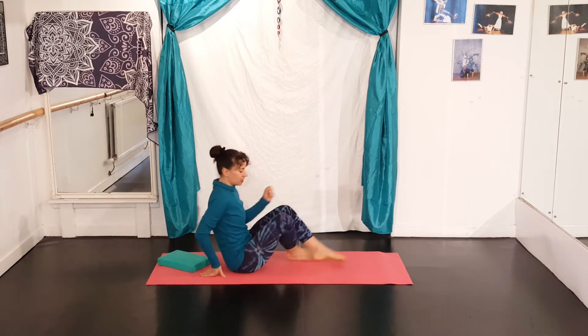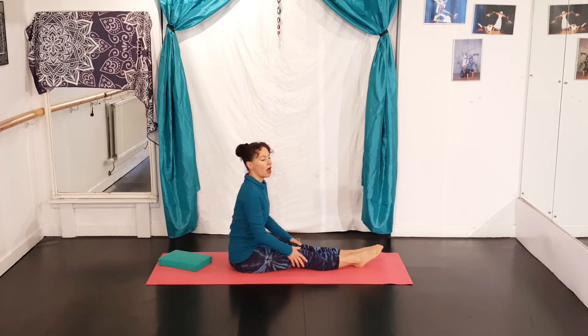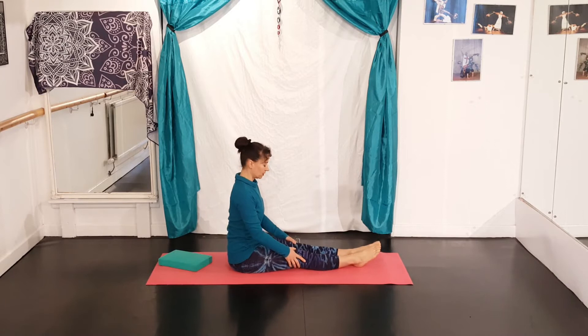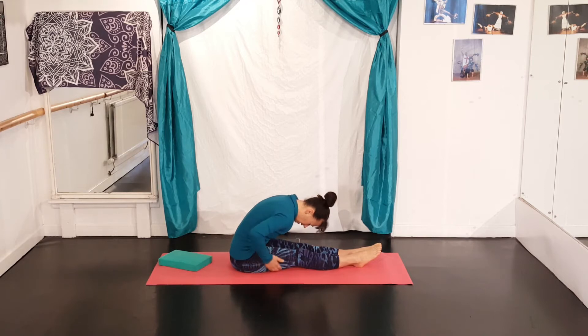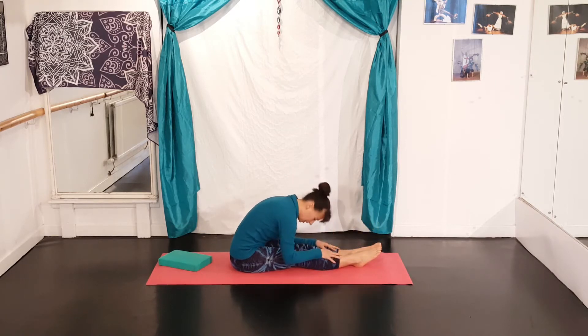We're going to sit like this. You could sit on a block if you're really struggling. You could have your legs slightly apart if you're really tight. I'm just going to sit nice and tall and relax forward. Keep your feet relaxed for now, and then just ease yourself into that hamstring stretch. Don't strain, don't try and reach your toes — just place your hands down wherever they are comfortably lying.